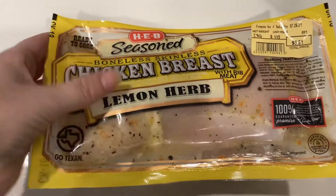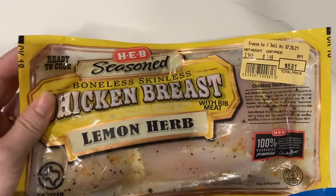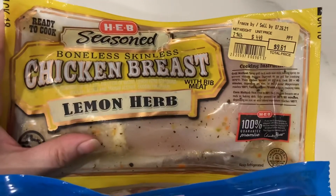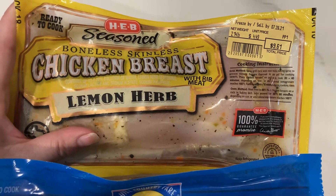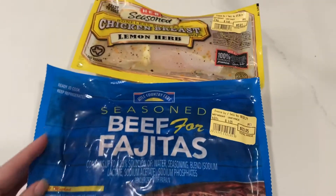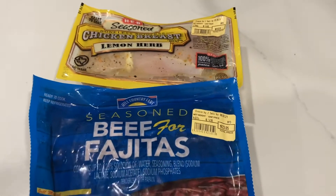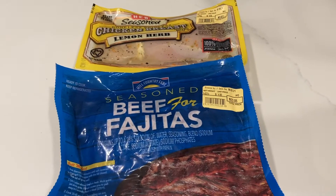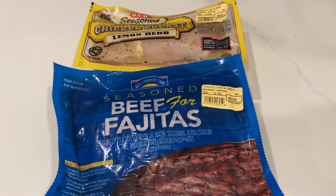This lemon herb chicken is new — we've not tried it before — but I'm going to make this for him and it should make about four good-sized lunches that he can take with. I'm doing that with the potatoes and then with some green beans. I'm going to cut these open, get them prepped, get the grill preheated, and pop those on so I can start building the bowls for him to take.